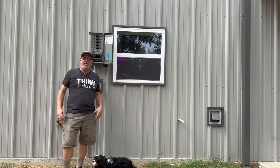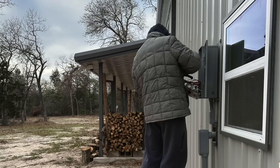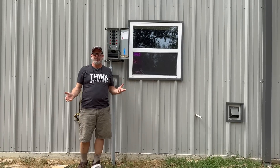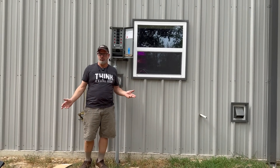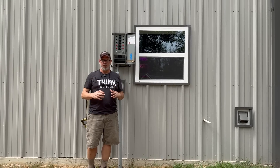We have unreliable power from our power provider, so we installed a transfer switch to make it easy to hook up our Honda generator to power the critical loads in the house whenever the power went out. Typically the power goes out from five minutes to four hours or six hours at most, and probably every three weeks we have some type of brownout or short-term power outage, so we need to do everything we can to improve our reliability.